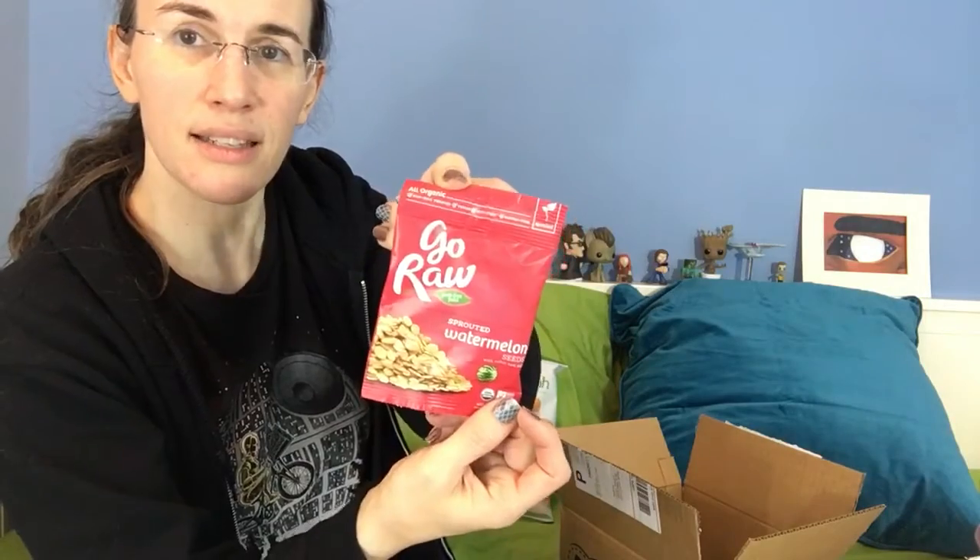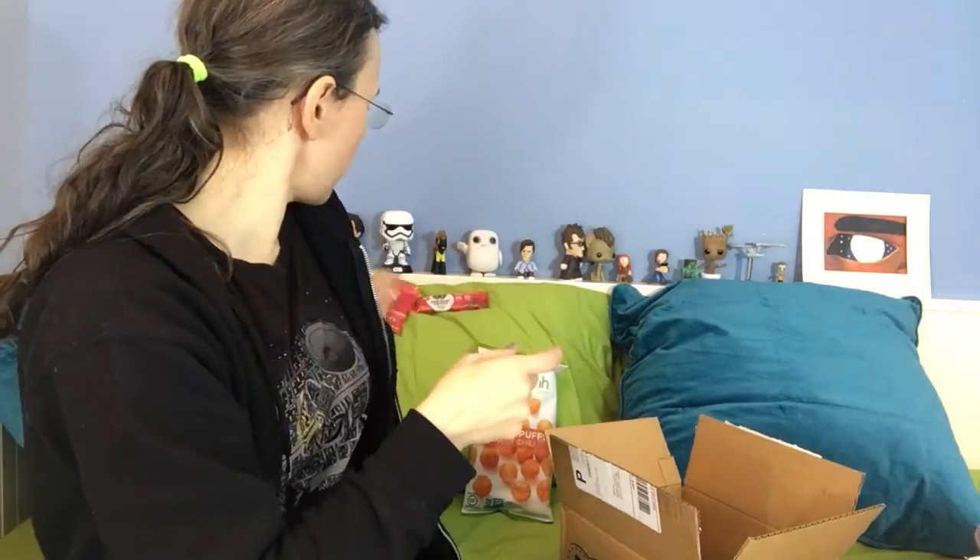Go Raw sprouted watermelon seeds. That's interesting — that'll be fun to try.